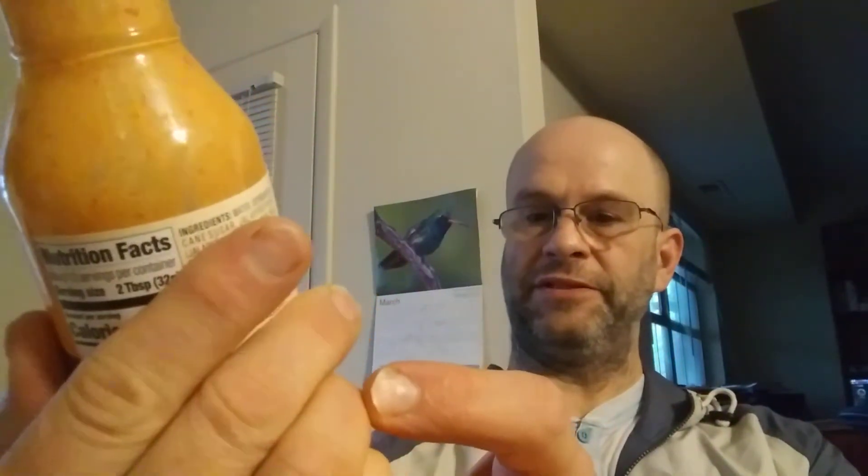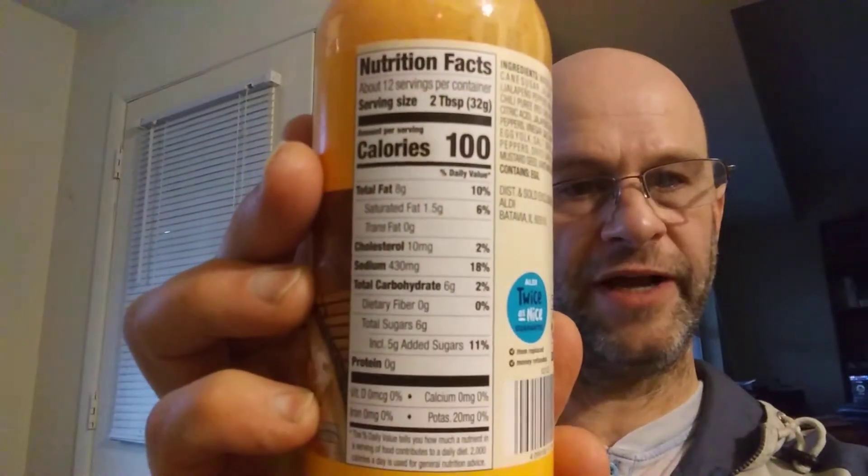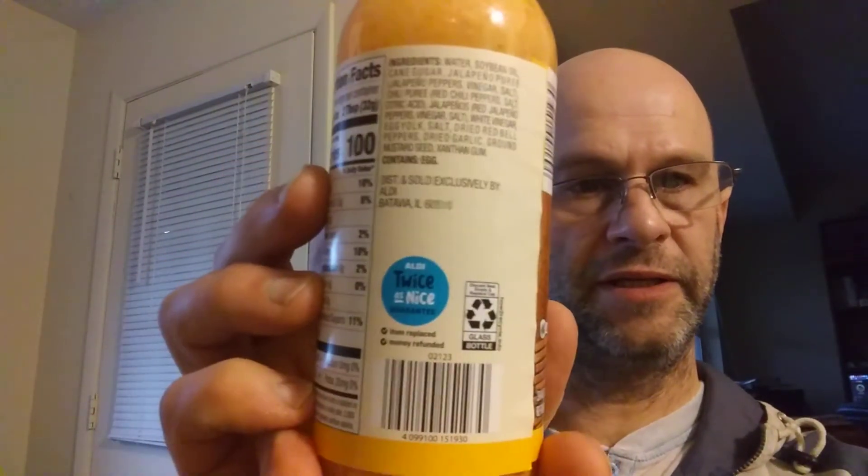This review is of Foussia Asian Inspirations Bang Bang Asian Style Sauce, and it's gluten-free. I don't see anything else special about it. Here are the nutrition facts and the ingredients.